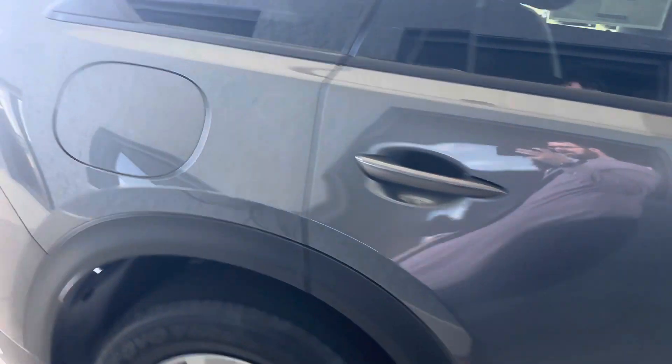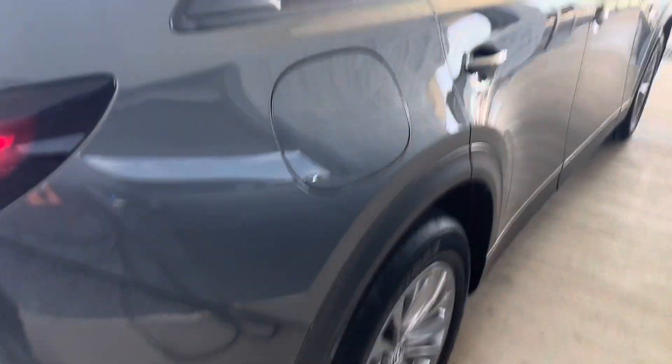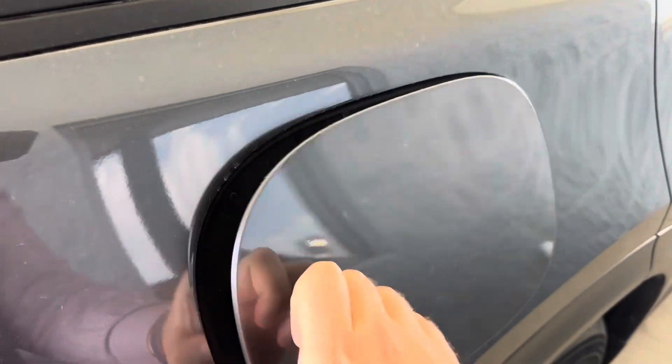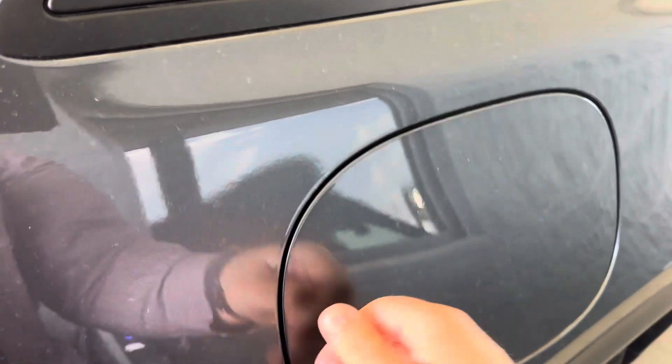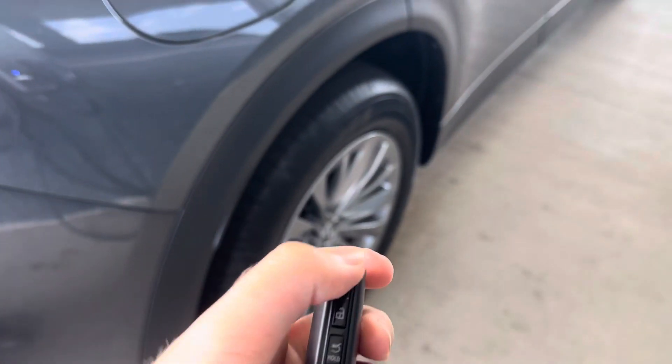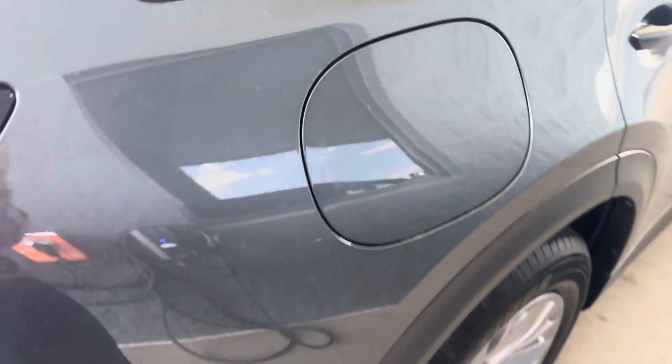I just had a kind of funny experience while I was trying to make this video. To open the fuel door you actually have to have the car unlocked, and then you can push on it and it will open. You can see all the charging symbols in there. But if I take the key fob and hit the lock button, you'll watch me push this and try to open it — it felt a bit foolish there for a minute.